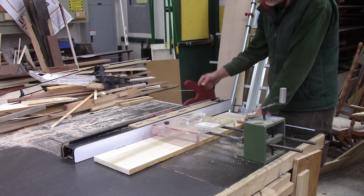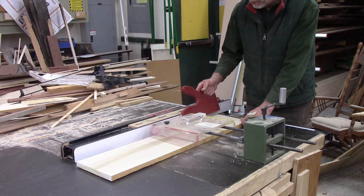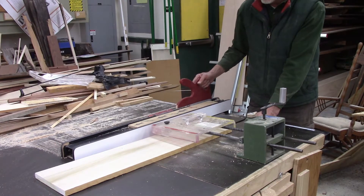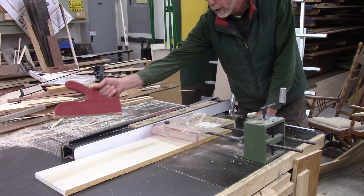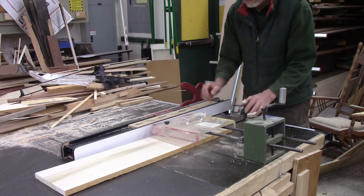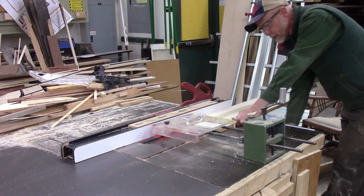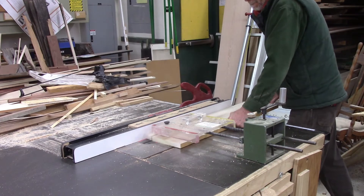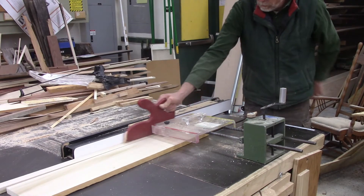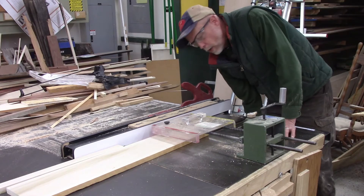I hold the board with my left hand and turn to put my right foot forward while picking up my push stick and hooking it on the board. Then I continue to push with my push stick, pushing the board all the way through the blade and past. Once the push stick is past the blade, I bring it to the right side of the fence before bringing it back up and setting it in its holder. That's what you'll see when I make this cut — let's do it live and in person.